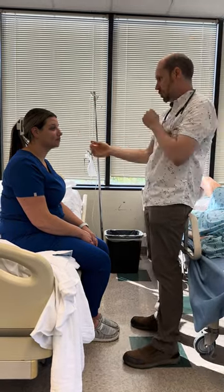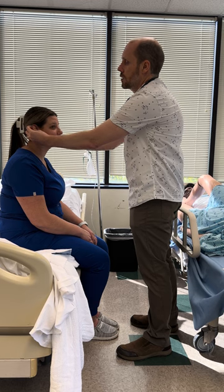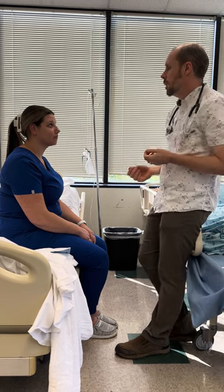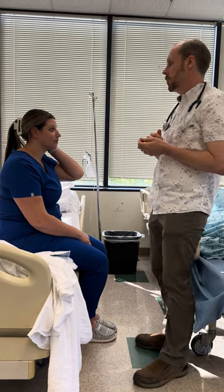Moving down, the next thing I see is ears. I'm inspecting the ears — we've got good symmetry. I'm going to palpate the pinna. Does this hurt? How about here? And the tragus. I want to see if the ears work, so I'm going to have you cover one ear and repeat what I say.